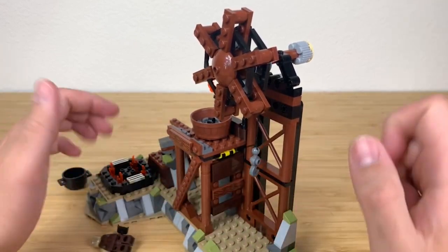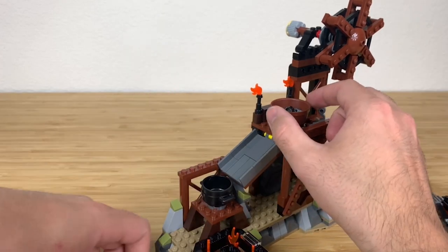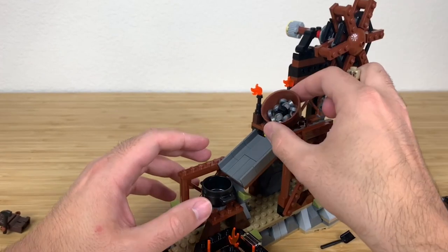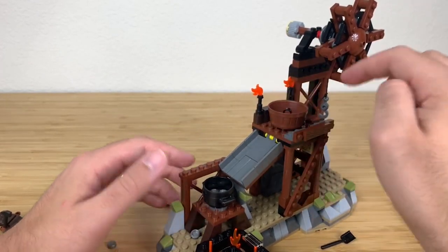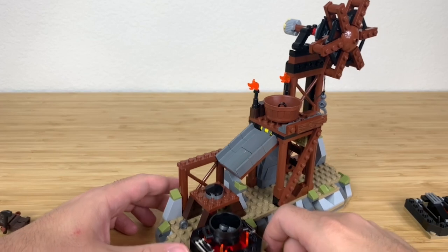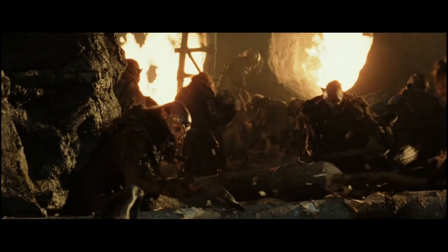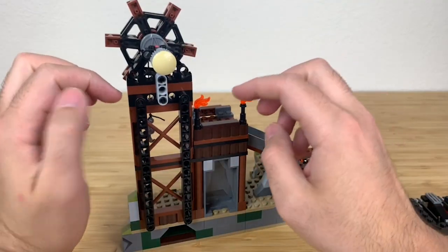You can put your little cauldron over here, and you can have your worker orc with his shovel shoveling ore down so you can slide it down into the pits. Then you can have your ore heated up in the fires of industry.